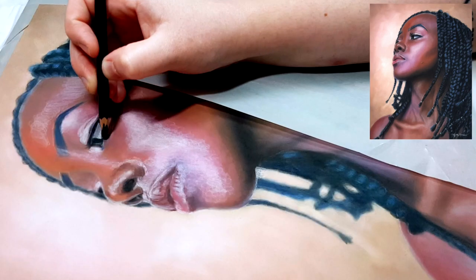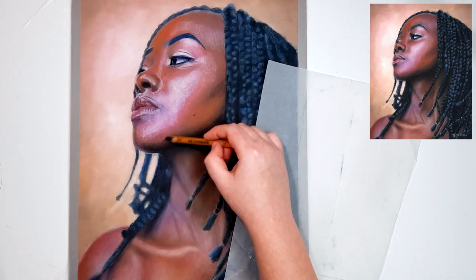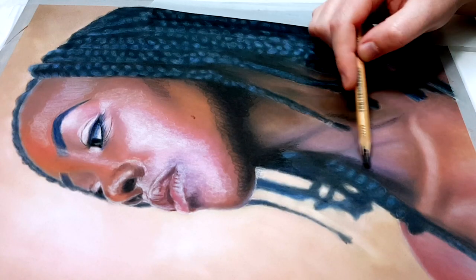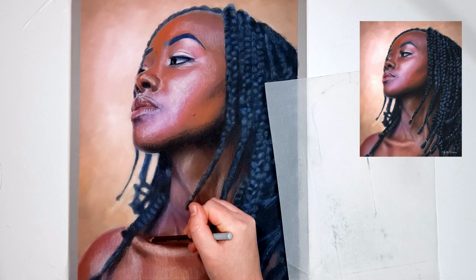Before you get too far along in your drawing process it's a good idea to check your values and proportions because they are the two most important factors when it comes to creating something realistic. In this example of a young girl I took a photo of my drawing after a couple of layers and turned it into black and white, then put the reference photo next to it in black and white and compared the two side by side. This way I've taken out the colour aspect to help me focus just on the values — how dark or light each area is — and it also helps you see if your proportions are right.